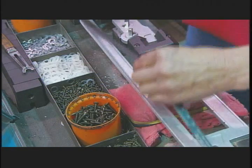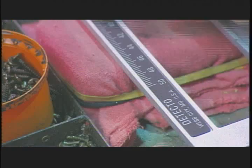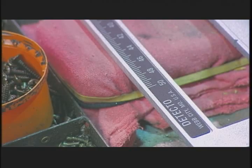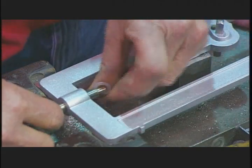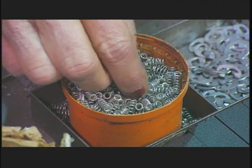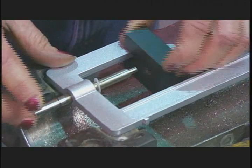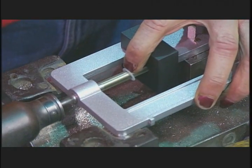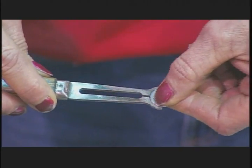She applies a gauge onto the beam that indicates the weight measured in pounds, from 0 to 350. Then she takes a zero adjustment screw and spring loads it onto the beam, which allows the beam to balance when the poises are set at zero and the scale is unweighted. A retaining ring holds the screw in place.